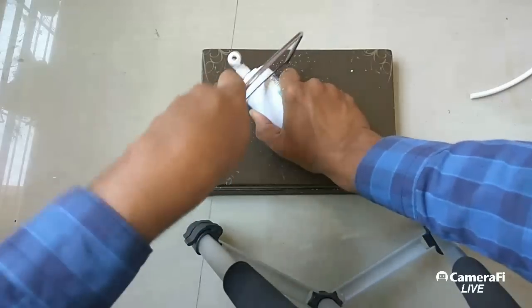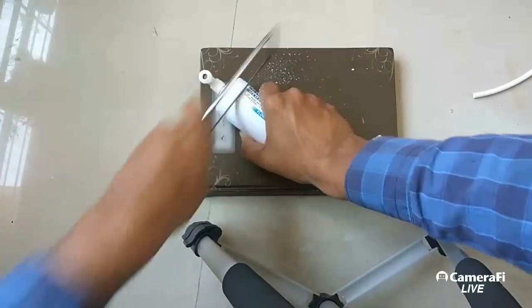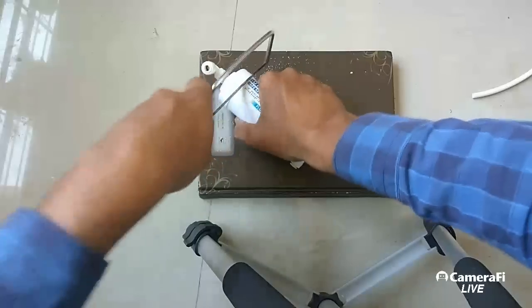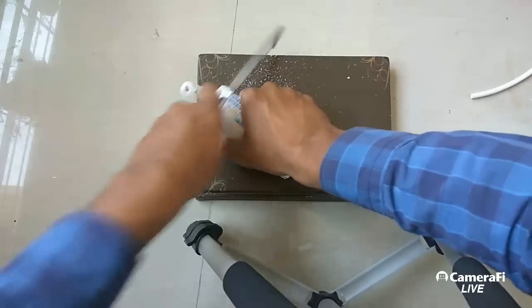Friends, please I request you to at least like this video and please subscribe to my channel for daily videos of RO water purifiers and other things. So I'll cut it for you and let's check what is inside.